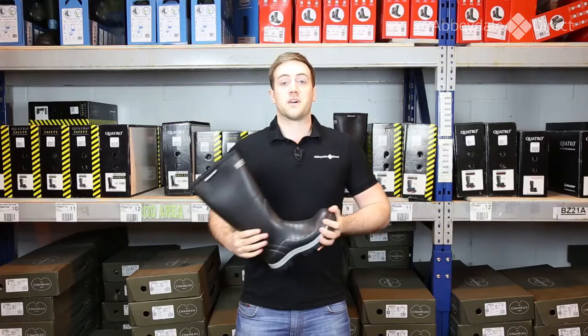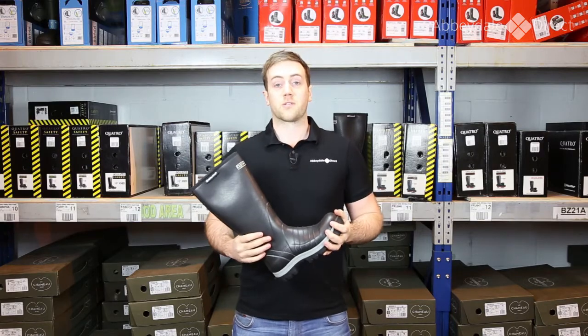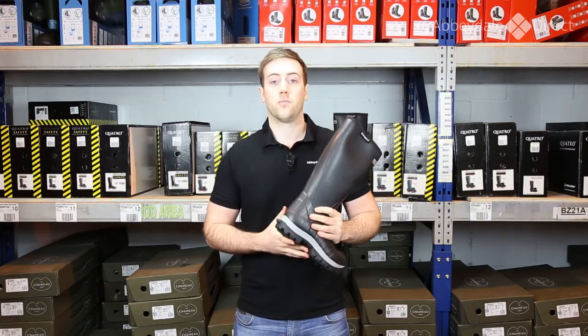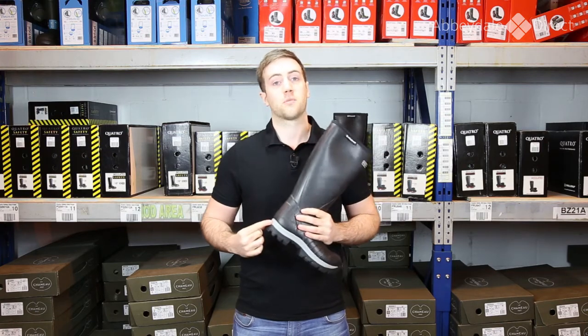The Scalorope Quattro Insulated has a number of different features that are included in the rest of the Quattro range, such as this ankle locking design, this mud release sole, and the integrated kick lug that helps you get the boots off.